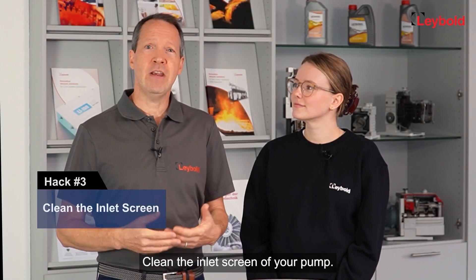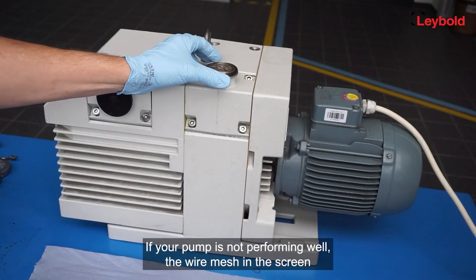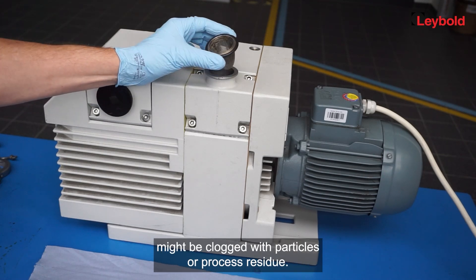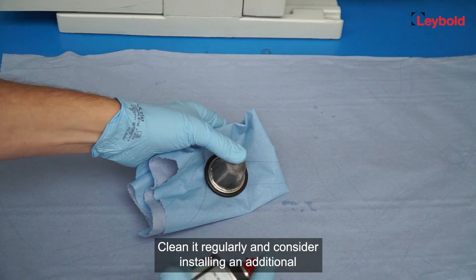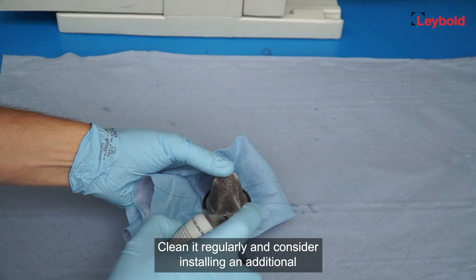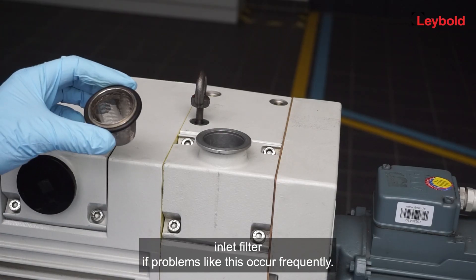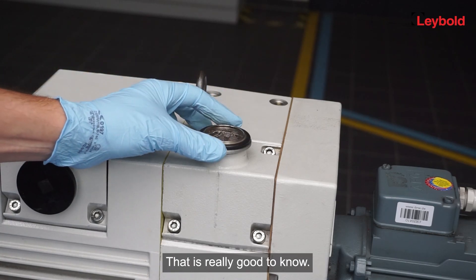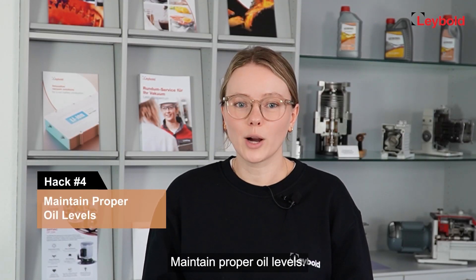Hack number three: clean the inlet screen of your pump. If your pump is not performing well, the wire mesh in the screen might be clogged with particles or process residue. Clean it regularly, and consider installing an additional inlet filter if problems like this occur frequently.